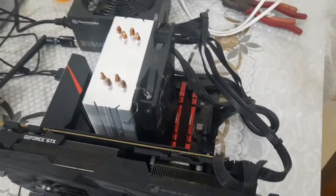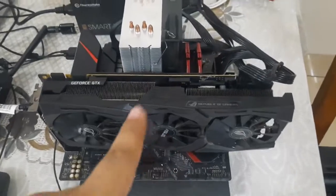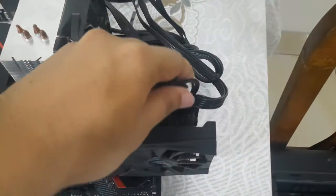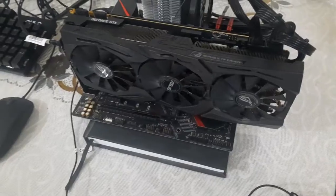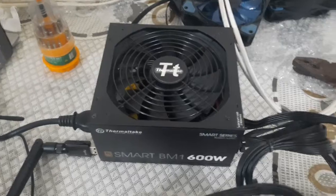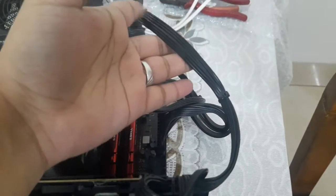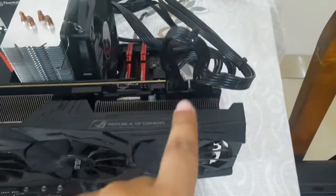Hello, today I am going to show you how not to connect the graphics card with your power supply. Here you can see I have connected this 1080 Ti ASUS Strix graphics card with this Thermal Tech power supply using a single 8-pin cable which has been split.